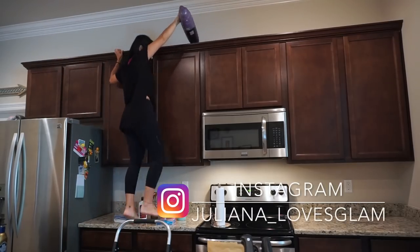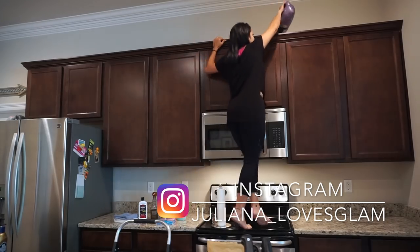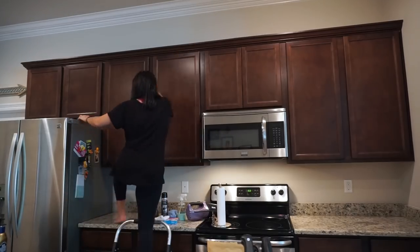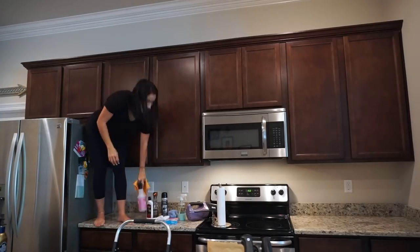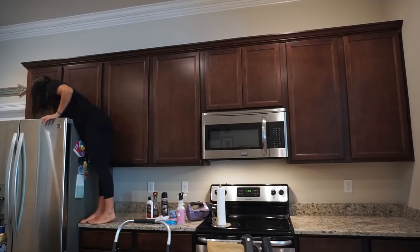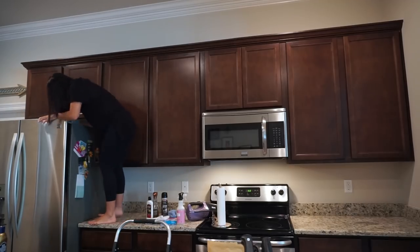We're jumping right in. I got everything off my counters, then I grabbed my handheld vacuum and I'm just making sure I get any dust, webs, or dust that might be on top of my cabinets and on top of my fridge. Once that's done, I'm grabbing my German chamois - you guys know I love these - and my Mrs. Meyer's multi-surface spray.